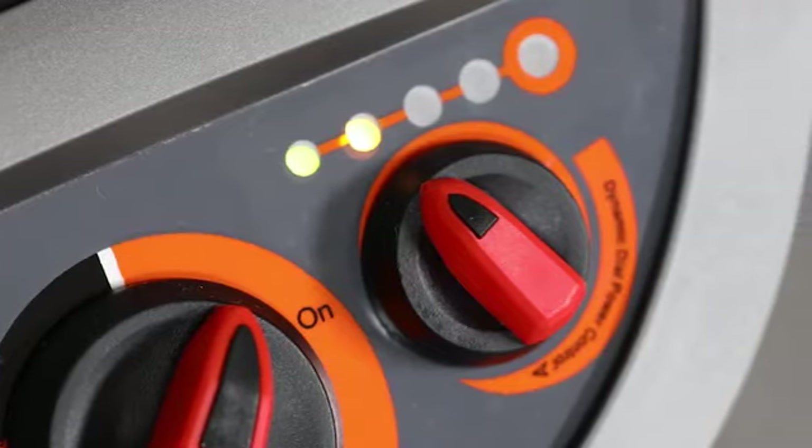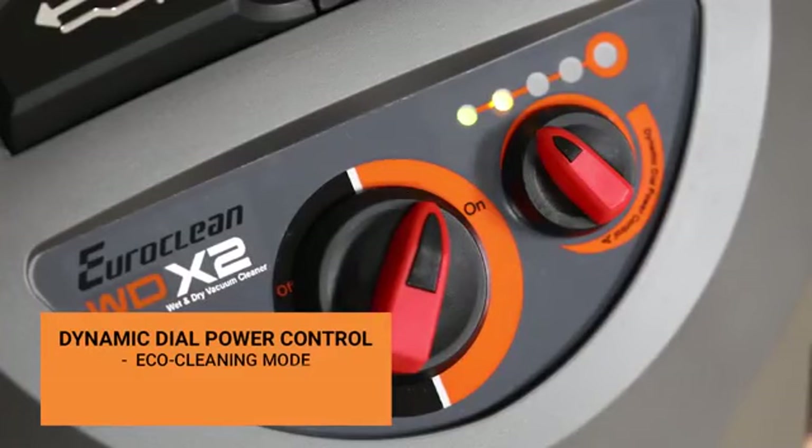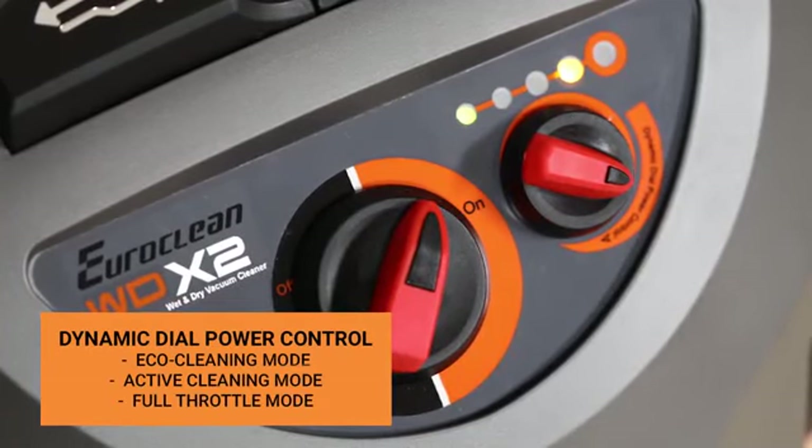The dynamic dial power control features three modes: the EcoClean mode, the active cleaning mode, and the full throttle mode.